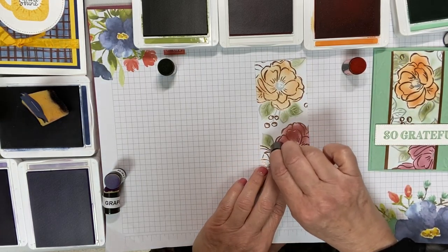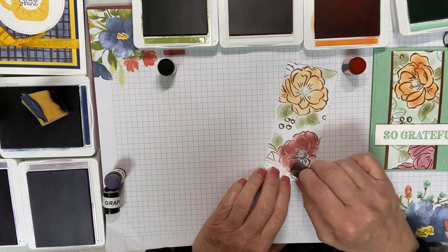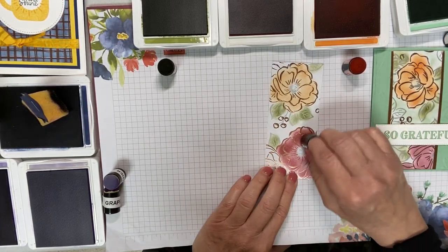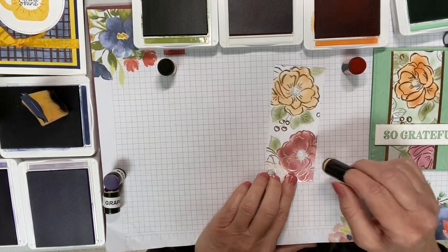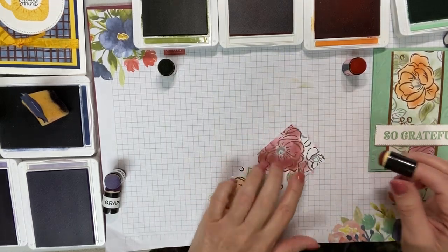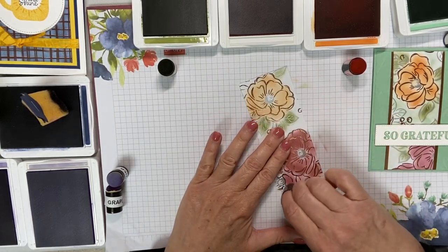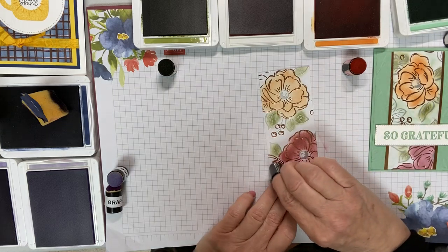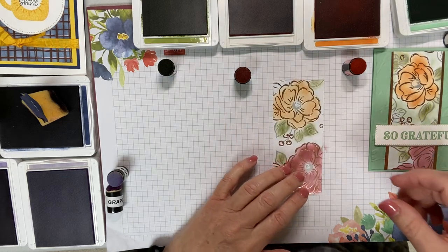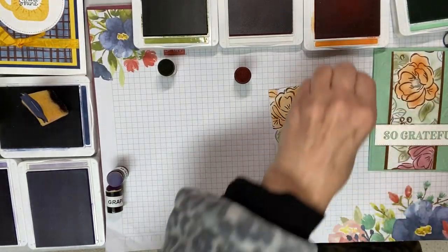This is the Rococo Rose, already done with one flower. This is a little deeper, so again you want that light hand. You can see where I started first, it's even deeper. It is a good idea to dab your sponge on a piece of scrap paper first, just to make sure that it doesn't blob on you. There's a little bit more flower here — sometimes after you cut something it's a little harder to tell what's what, but we're going to go ahead and color that in.